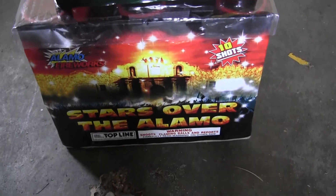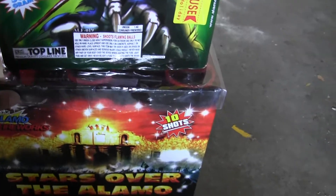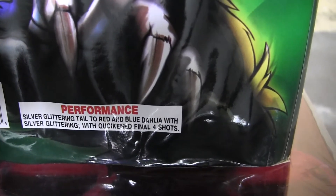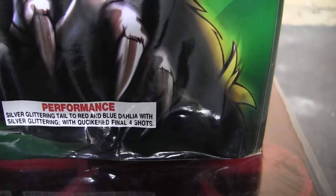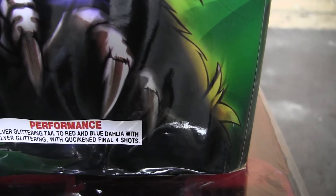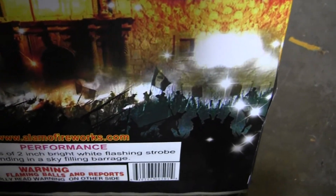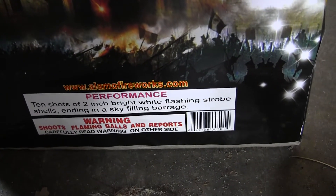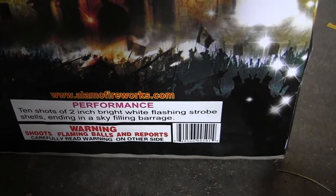The next one that was really good is another 500-grammer called Stars Over the Alamo. Here's the performance description for Reaper: silver glittering tail to red and blue dalio with silver glittering, with quicken final four shots. And Stars Over the Alamo is 10 shots of 2-inch bright white flashing strobe shells ending in a sky-filling barrage.